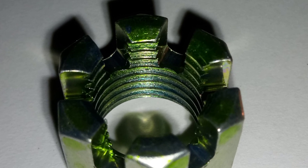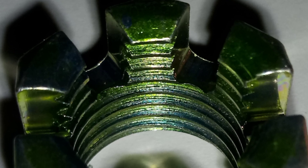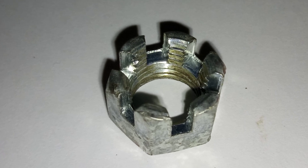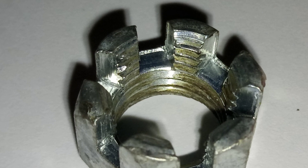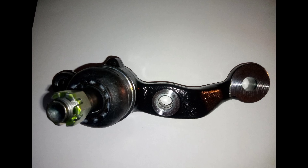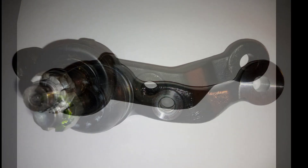What you're looking at now is a genuine Lexus Toyota castle nut for a ball joint. What you're looking at now is the Chinese copy or replica, which won't even meet the specifications laid out by the car's manufacturer. This is a genuine Lexus Toyota ball joint. This is a Chinese copy.